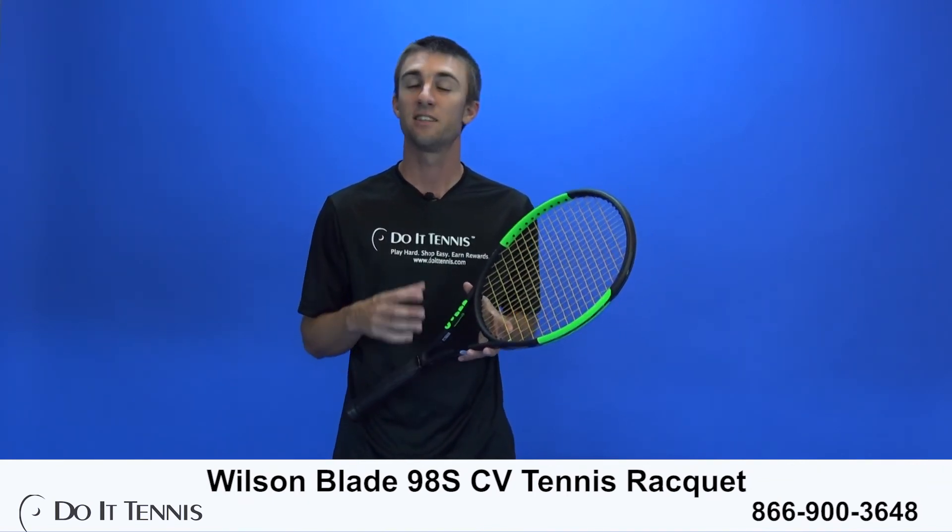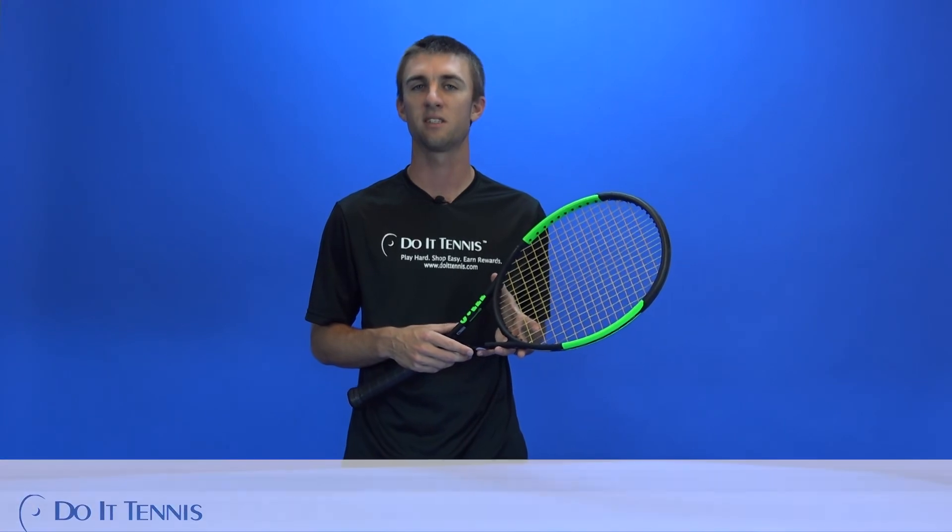All in all, it was a great playtest — one I would recommend for the intermediate to advanced intermediate player looking for a spin-friendly racket where you can generate a lot of spin. That does complete our playtest of the Blade 98S Racket. Thanks for watching, and don't forget to visit us at doittennis.com.